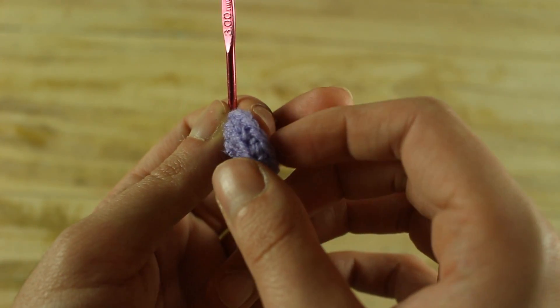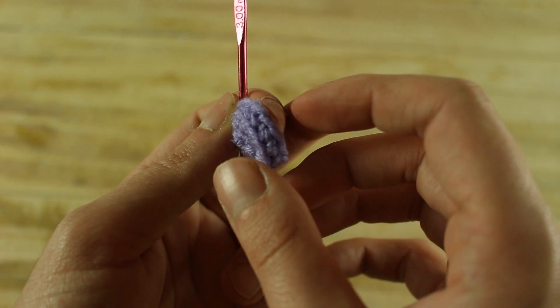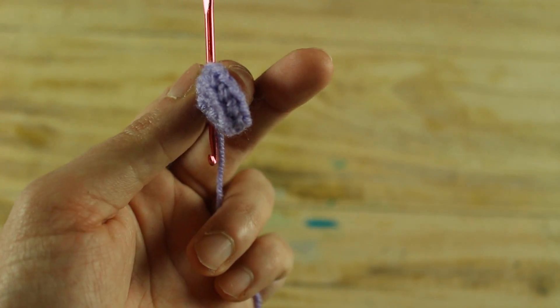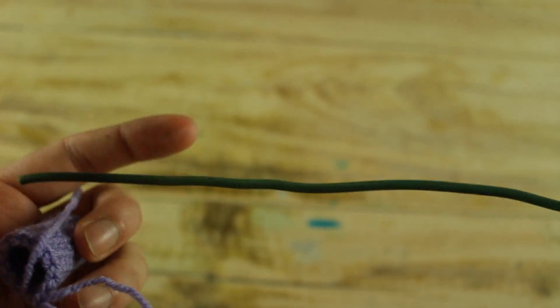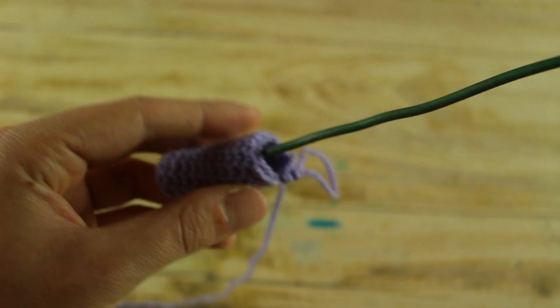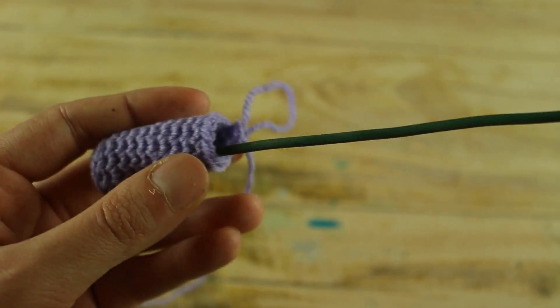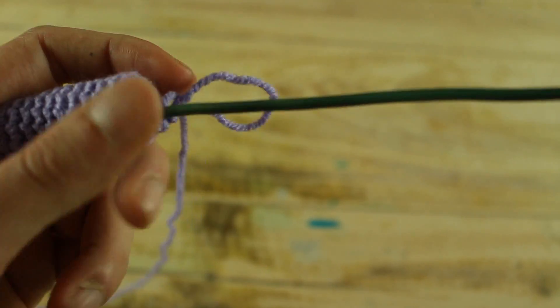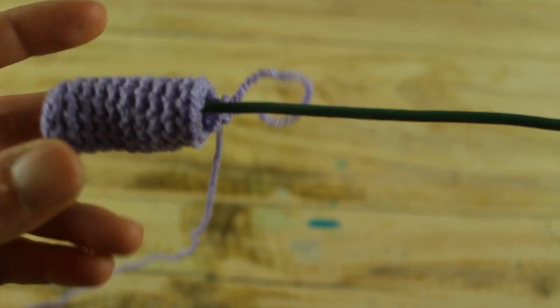Now for the next nine rounds make one single crochet in each stitch until the end. At this point take your wire and put it in your work, then stuff your work. Now for the next rounds make one single crochet in each stitch until the end.